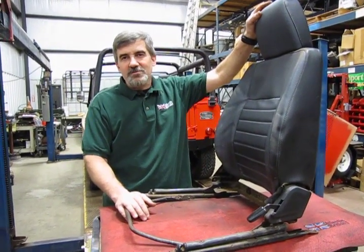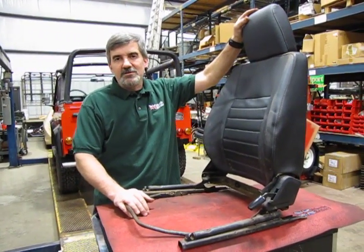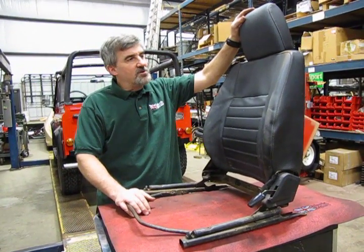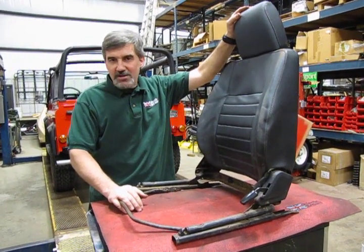Hi, I'm Doug and I'm your tech support representative from Atlantic British. In this video we're going to show you how to recover the seats on your Defender 90 with the seat covers that we have in stock. You can recover both front seats including the headrests. We're going to give you a step-by-step and it's really not that bad a job.